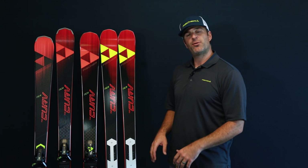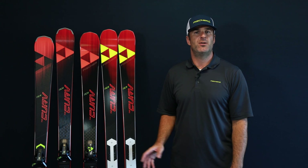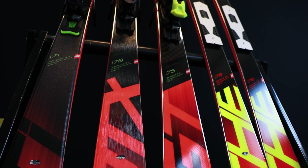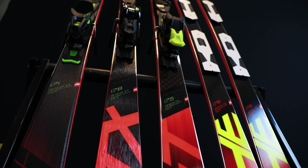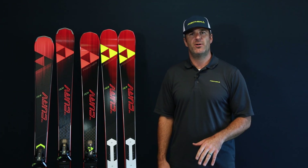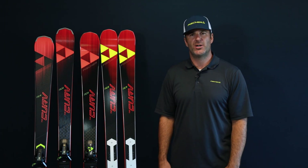Hey, it's Matt with Fisher here today to tell you about the new Curve series of skis. What Curve is for us is it's really our frontside on-piste high-performance series of skis. These were developed with three of our former World Cup racers and they share a lot of the same technology that we're using in our World Cup skis. So the whole collection is going to be two sheets of metal, sandwich sidewall construction — really stable skis, really meant for high-speed, high-performance turns.